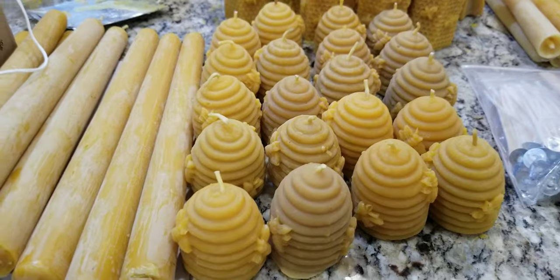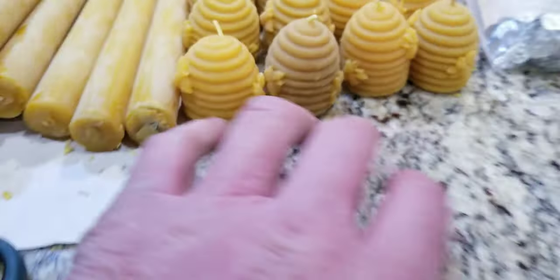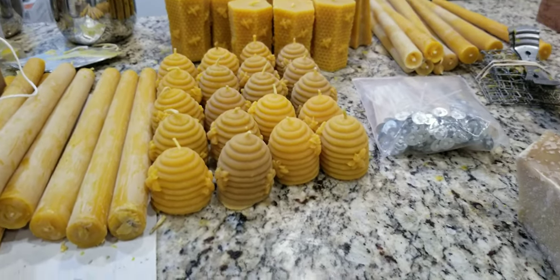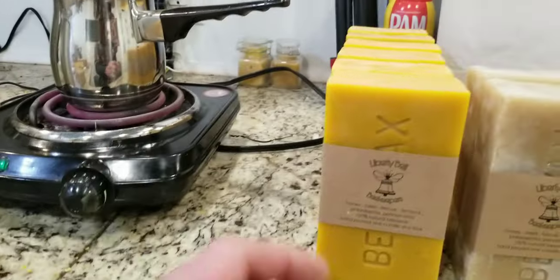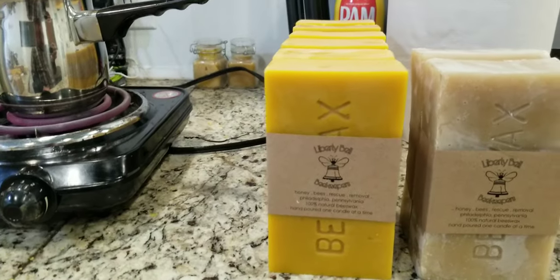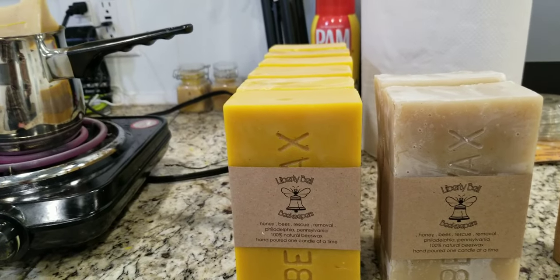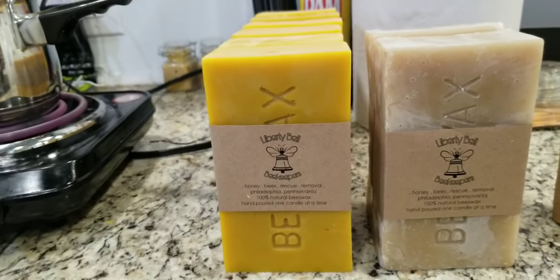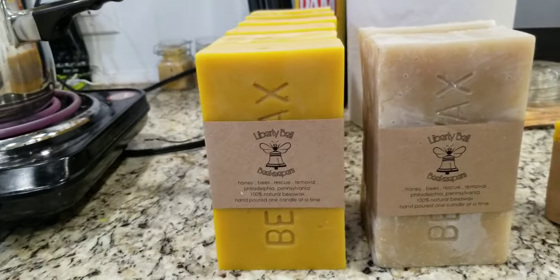That's brood comb wax — wax that came from the frames where they create brood. Brood is their babies, their young. That wax is typically yellow because it gets all the foot traffic and a lot of maintenance, so it becomes dirtier. It's also where the pollen and all that stuff is stored, which gives it a different color.